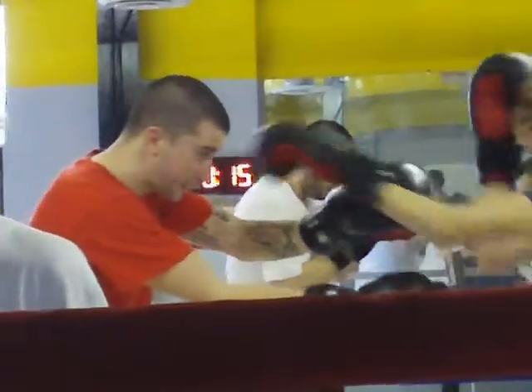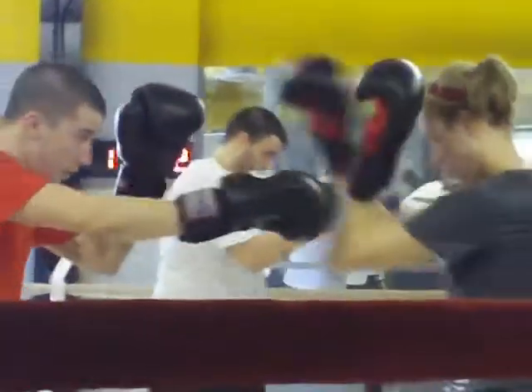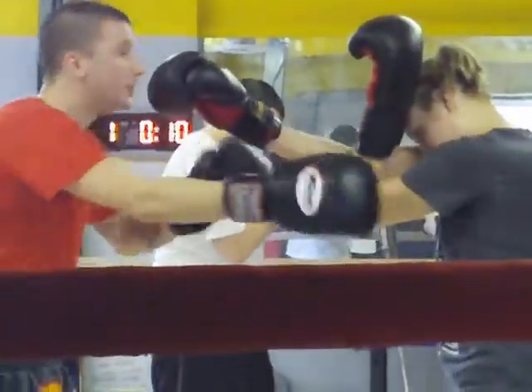Check, check, check, check, check. There it is, good. Right here. Check, check, check. Good, better, better, better.